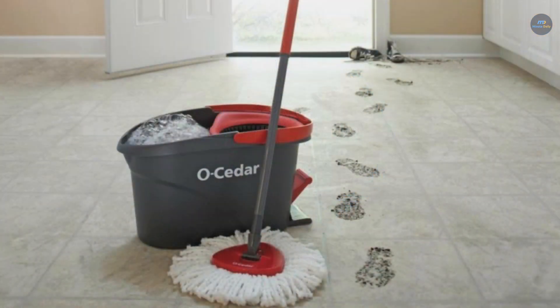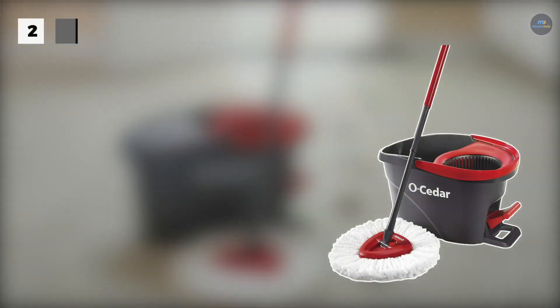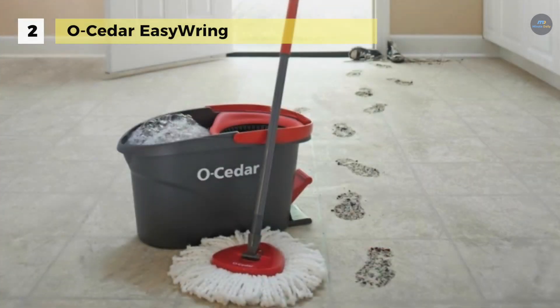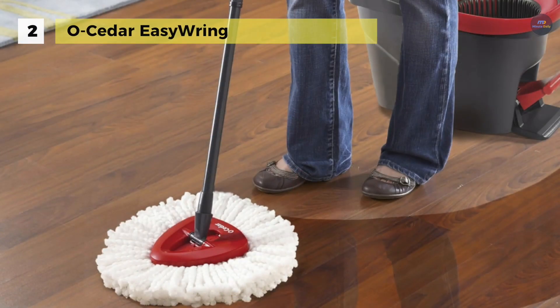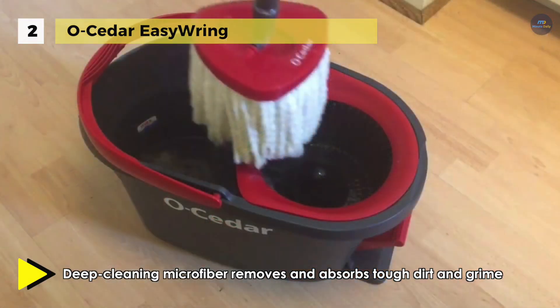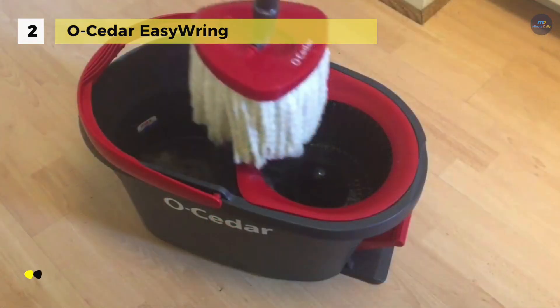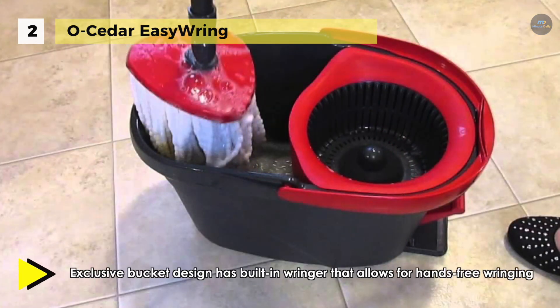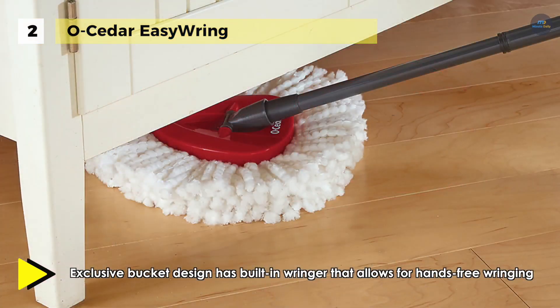The O-Cedar Easy Ring has a unique triangle mop head designed to clean into corners. It is designed with 360-degree rotation so that it can easily maneuver and fit under furniture and into corners. Also, the power of microfiber removes and absorbs tough dirt and grime. You can use wet for a deep clean or use dry for dusting floors and other surfaces. Besides, you can control the level of moisture of your mop with the built-in high-quality foot pedal designed to activate spin ringing.